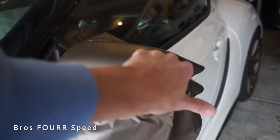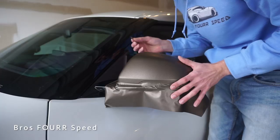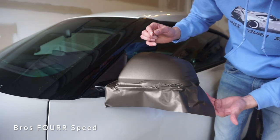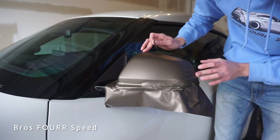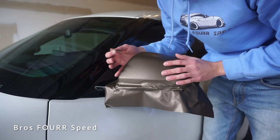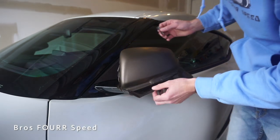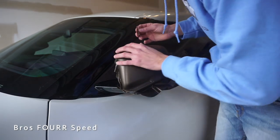Everything is pretty much in line, everything is smooth where you're going to see it. Now very carefully taking a razor blade, just going to go around all the edges, peel off all the excess, and then we'll do the edges one more time just to make sure everything is perfect. Really use the heat to kill the memory that's in the vinyl — that definitely makes it easier.